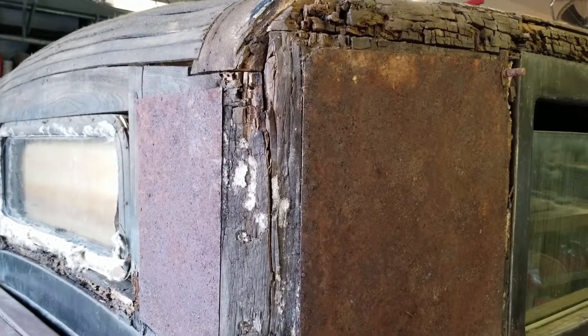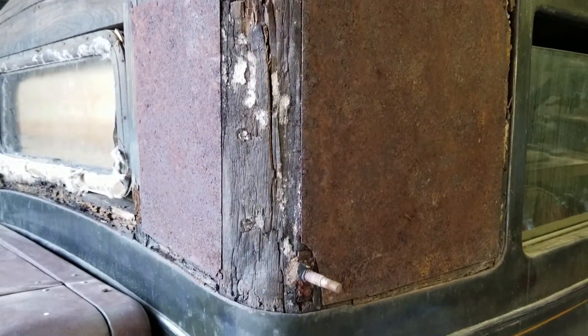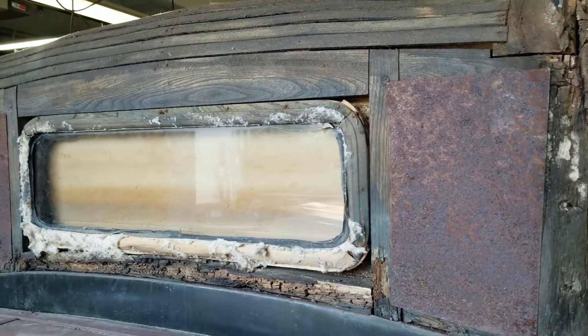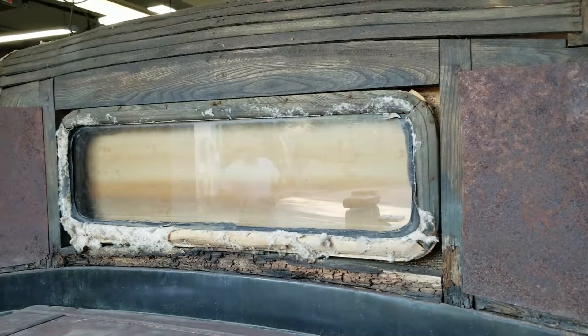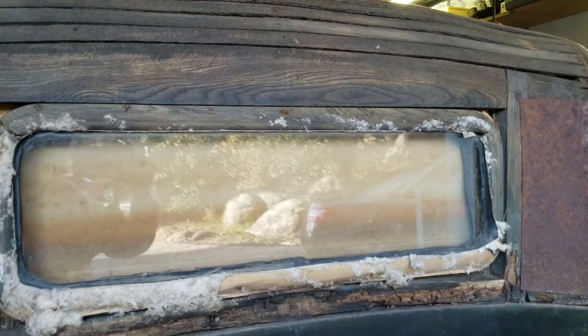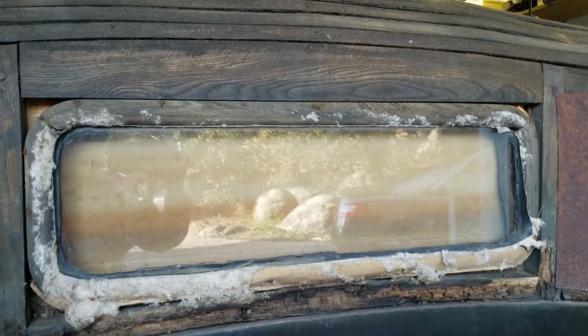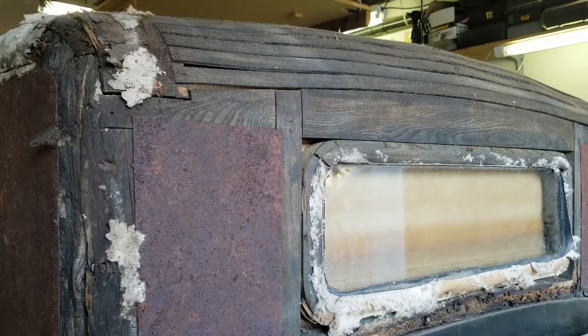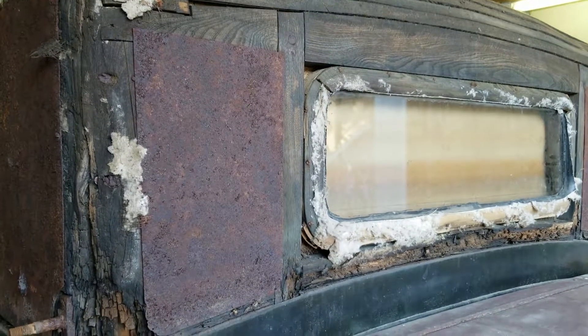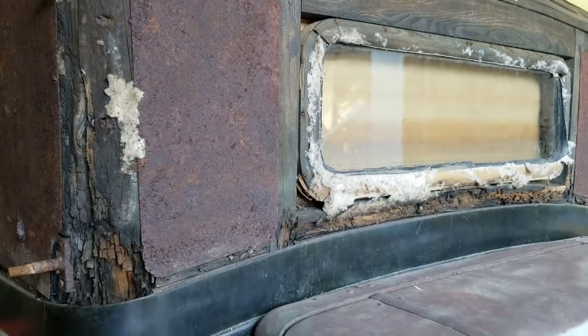This is the second installment in the Kissel 1926 Brougham that we're restoring. What you're looking at here are a series of shots showing the general condition of the top of the vehicle. Most of it's actually quite solid, but you can also see a fair amount of dry rot. Certain pieces are so bad that we'll replace the entire piece. A lot of pieces are actually basically solid and have only sections that need to be replaced.